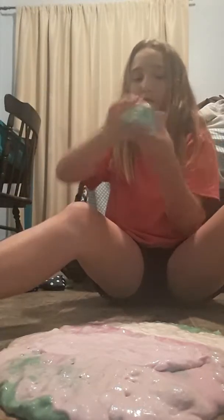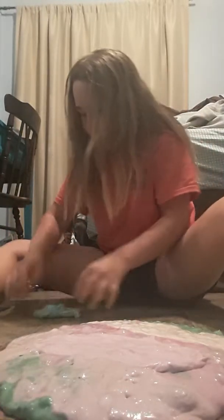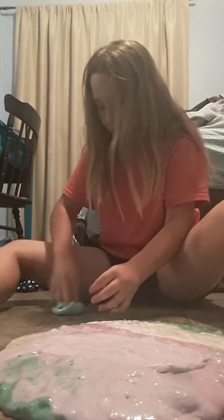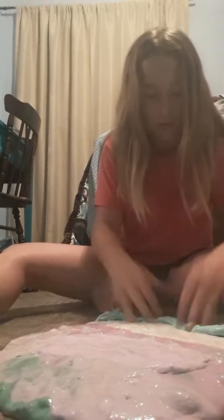Oh, I got a blue one! It is awesome — I remember this one. It's blue glitter. It's so stretchy. I love this one. But anyways, in you go.